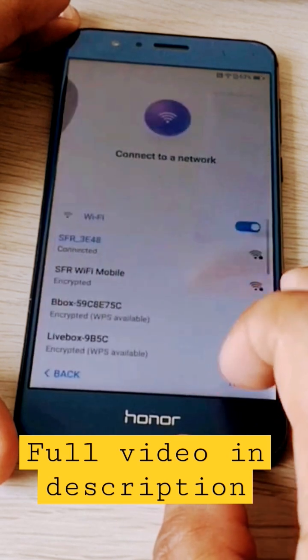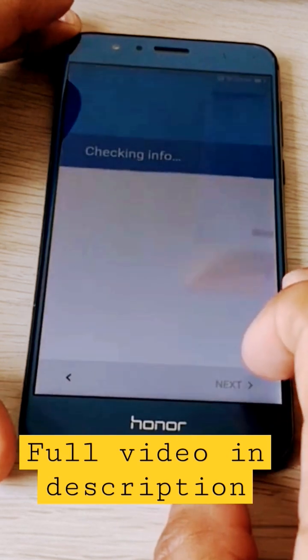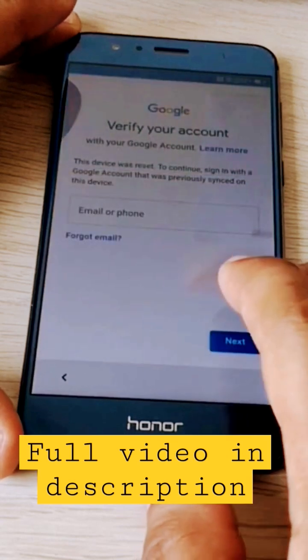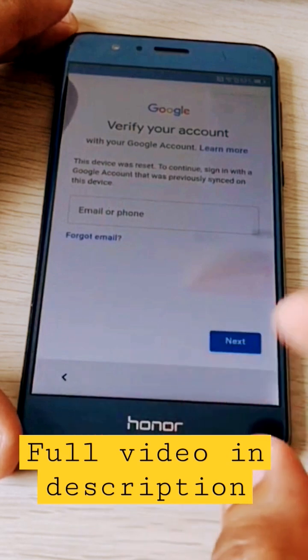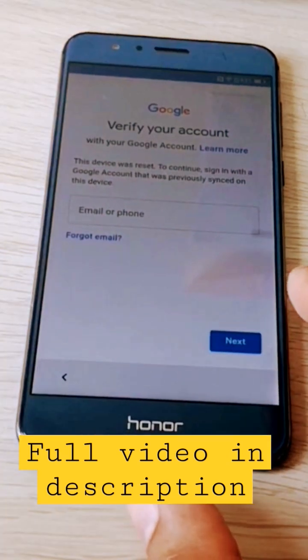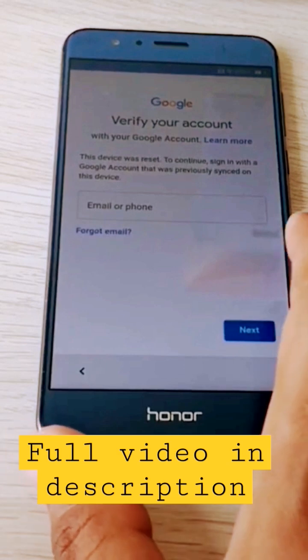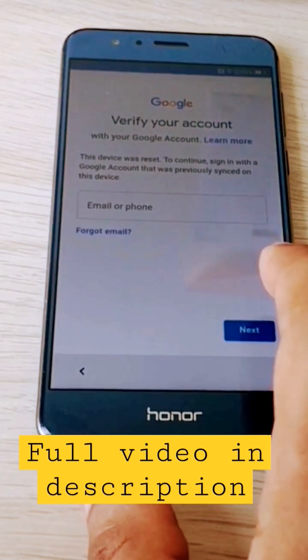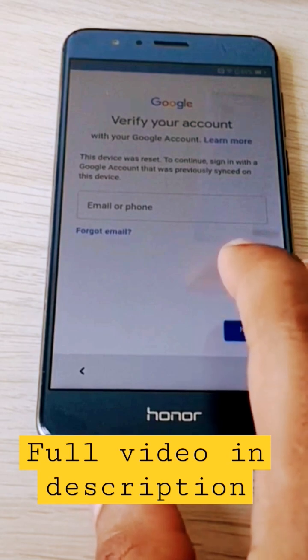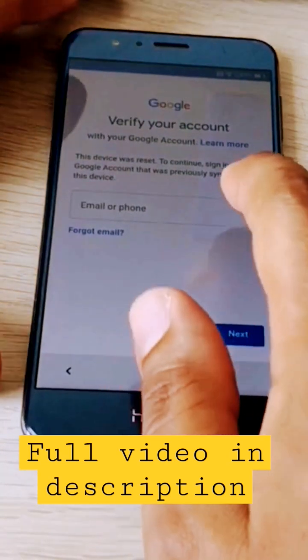As you can see, Google is asking us for the Google account linked to the phone and we can't use the phone. So I will show you how to unlock this situation. This is a step-by-step tutorial, and let's go.